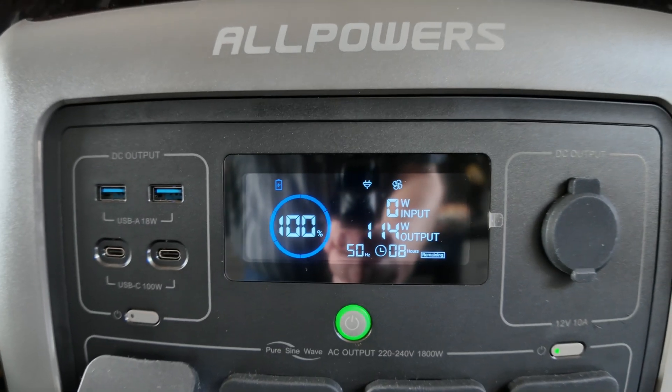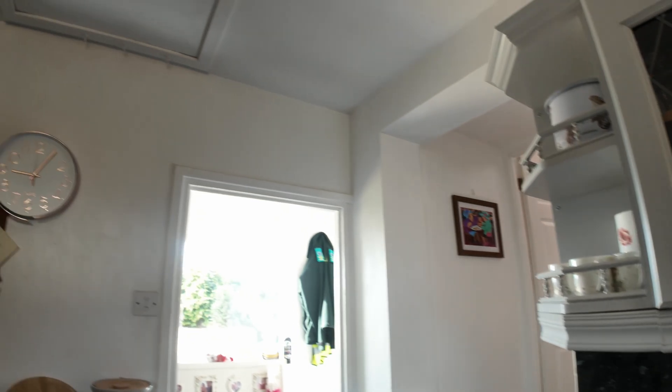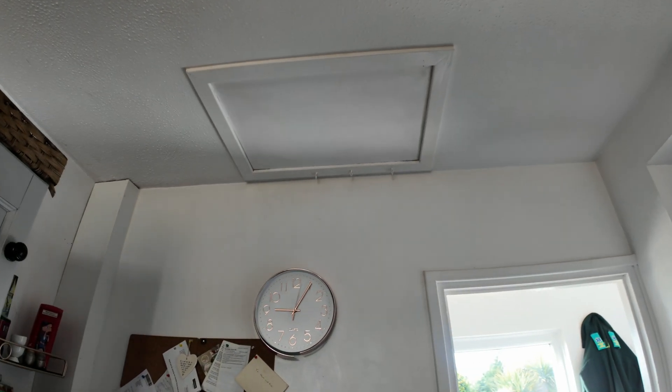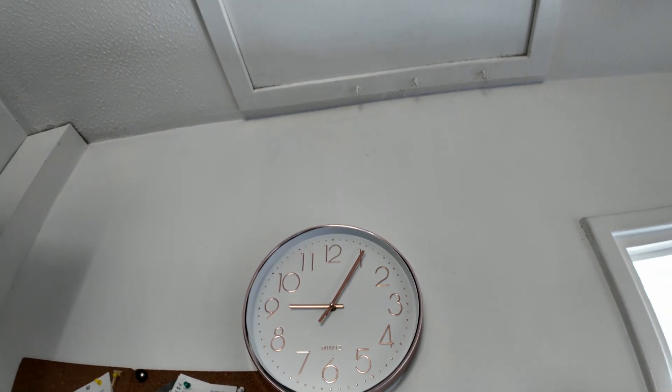It says we have eight hours of power. The time is now five past nine. So according to that, we should have more than sufficient power to cook this curry. Let's just wait and see, shall we?